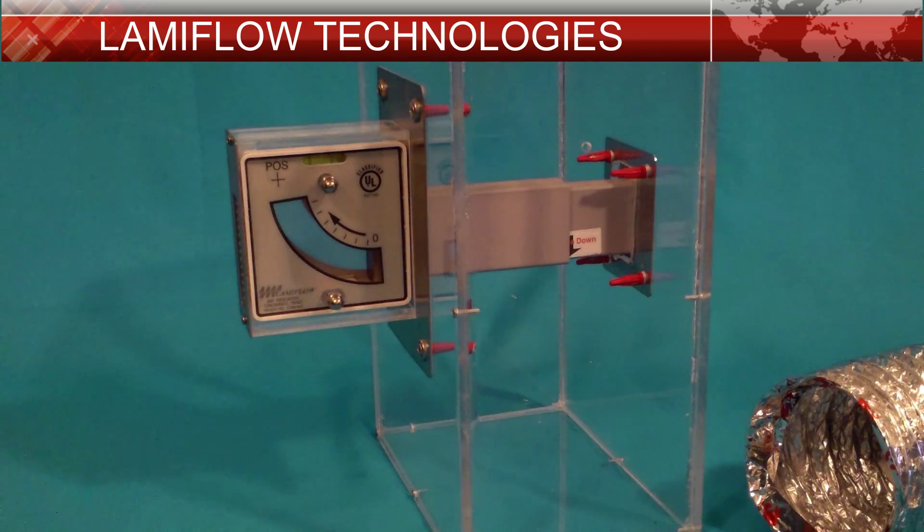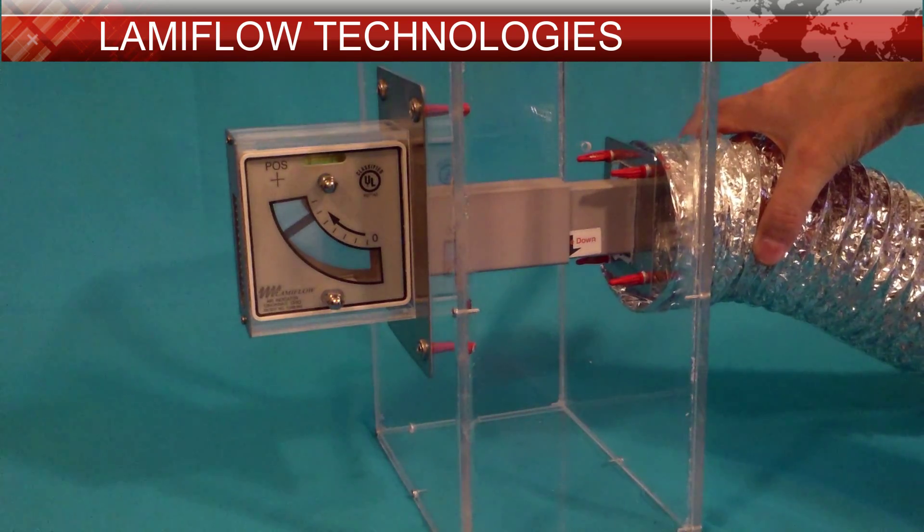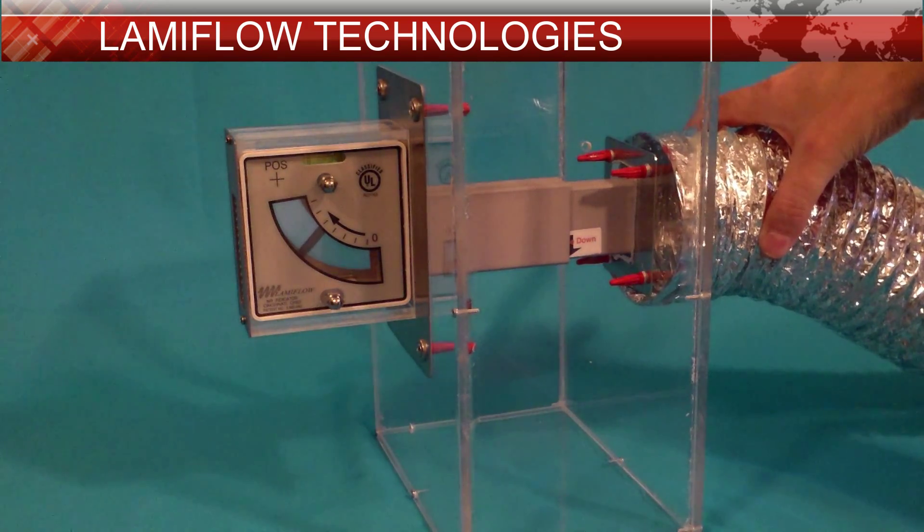Here I have some incoming airflow to simulate a working environment. Once applied, you can see the indicator vane is very sensitive and responsive. It will immediately react to any and all airflow changes.